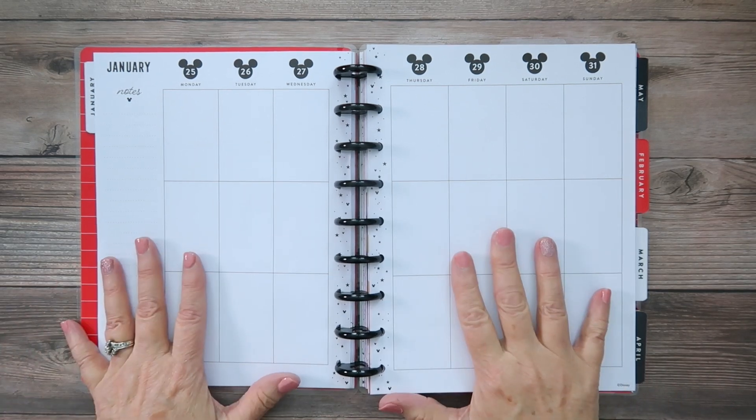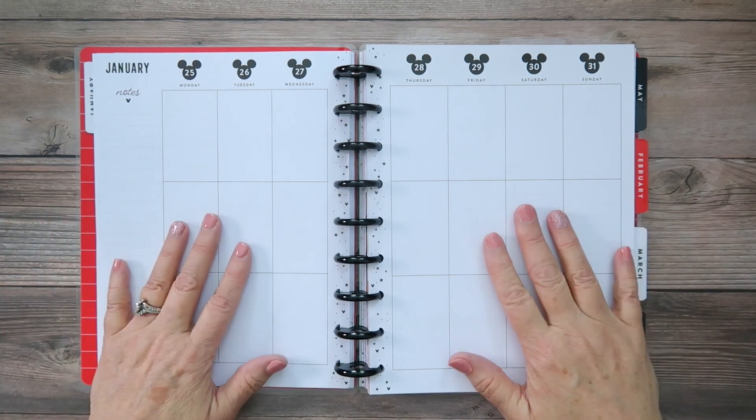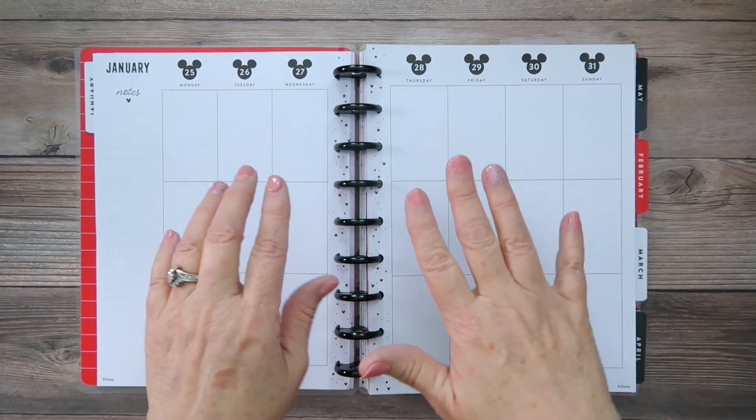We are planning for the week of January 25th through the 31st, so we're just going to end this month with this. That'll be a lot of fun.